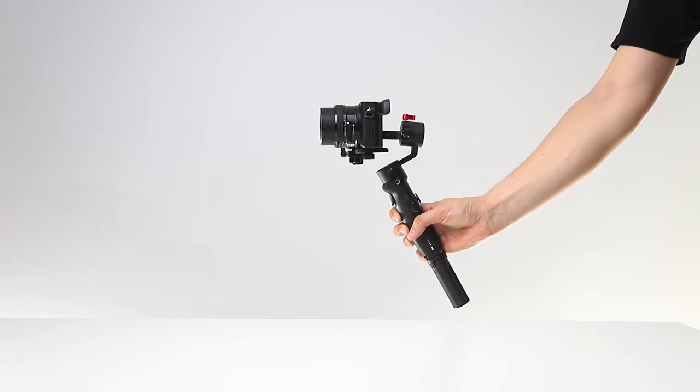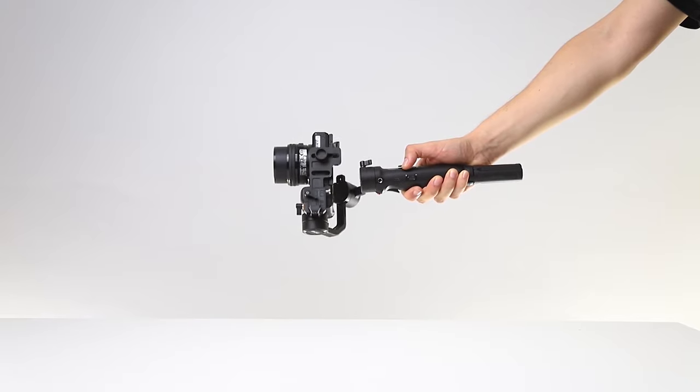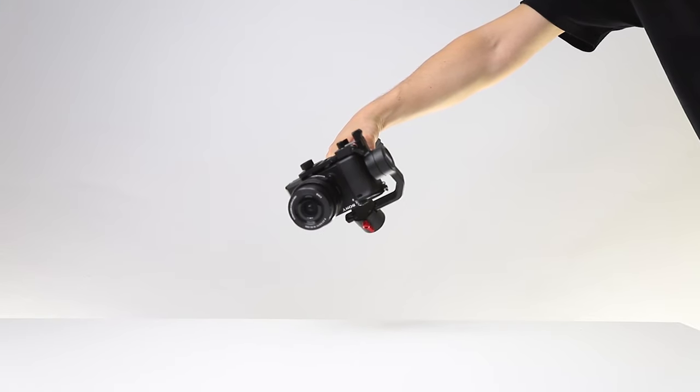Next is the A6300. With this camera you can adjust balance settings without any problems and seamlessly use Vortex mode. The zoom function works on this camera, so you can also make a very comfortable Vertigo effect.